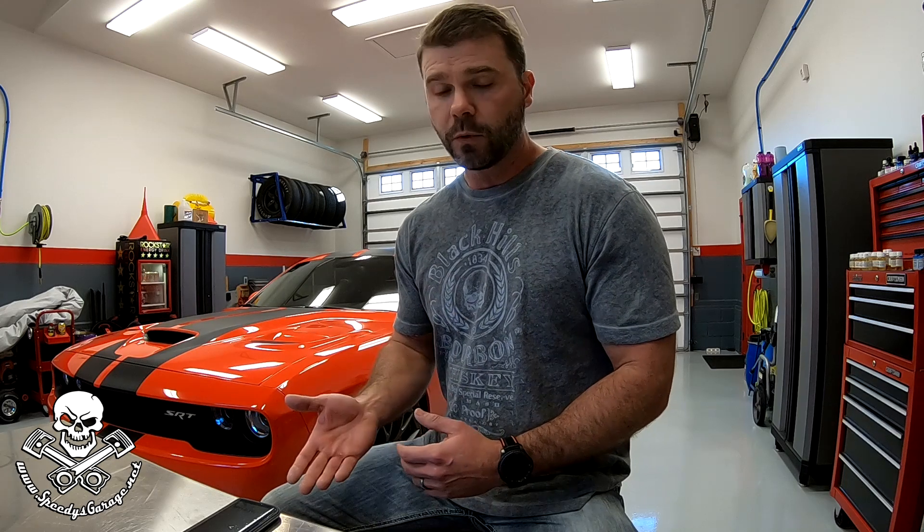I'm questioning that because on Orange Crush that we had, we had a Magnuson 2.3 liter supercharger on an Arrington built 6.0 liter stroker motor and I put the smallest pulley I could fit on that thing and I believe it would read about 16 pounds of boost in cold air. Mike from OST Dyno did the tuning on that car. We tuned it on 93 and it made a ton of wide open throttle passes on the street, at the track and everywhere else.